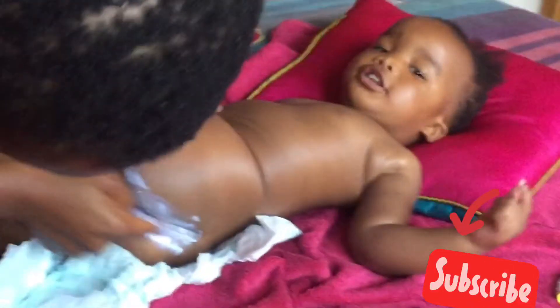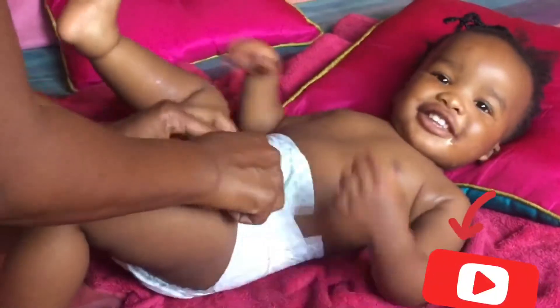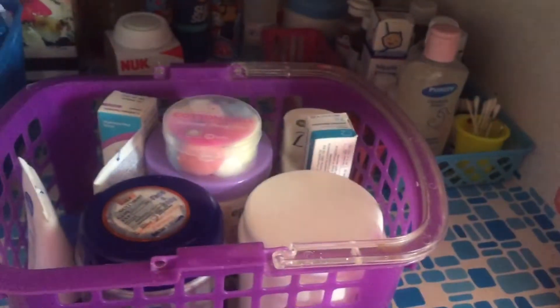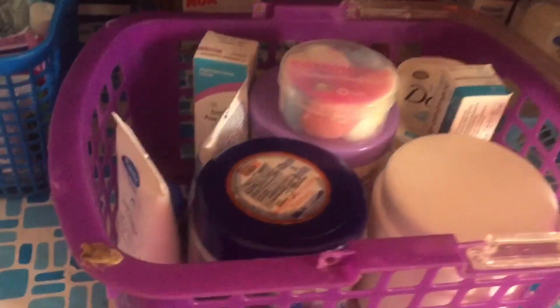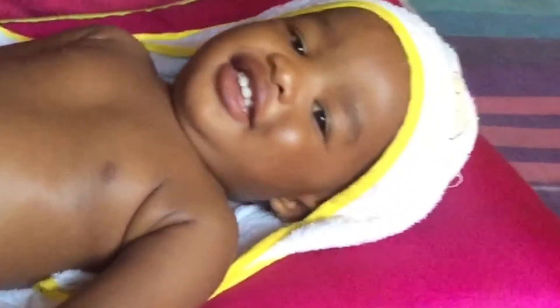I just want to show you the different types of nappy creams or nappy ointments — you just need to choose which one is suitable for your baby's skin. Before you apply the baby balm cream, you need to use a cotton wool to clean that area. The cotton wool is soft, so you're going to dip it in some water and keep the area dry for like five minutes before applying the baby balm cream or ointment.